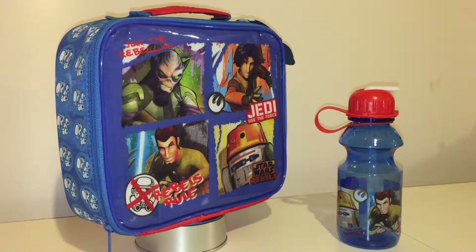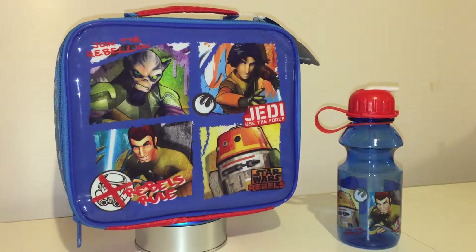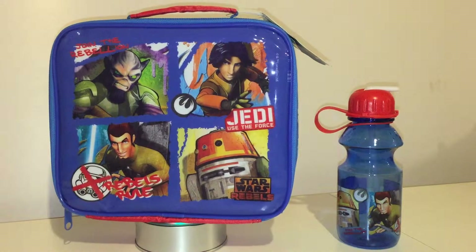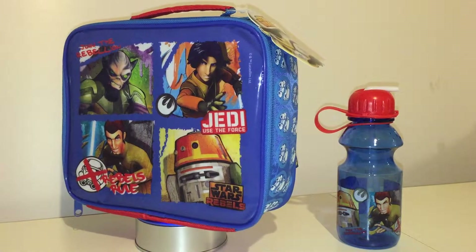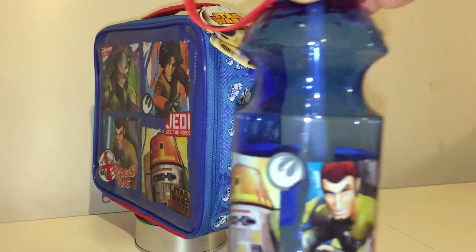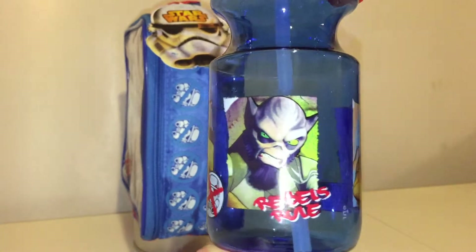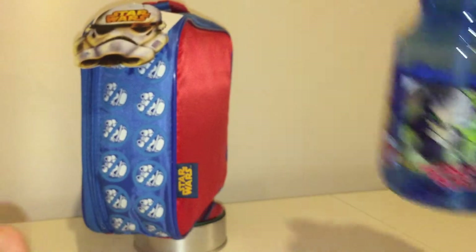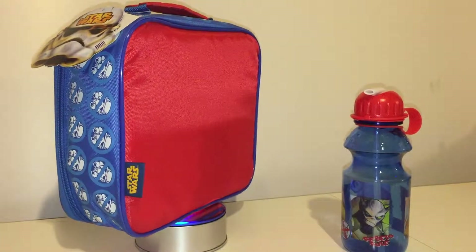Because we are the poor relation in the Star Wars collecting world - but I'm not getting into that rant, I've had it many times on a few different videos. I'll keep that for another time. Anyway, here's a close-up of the drinks container - it's very cool, it's a nice little set and I'm very happy with it.